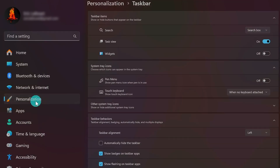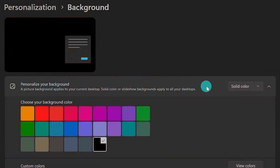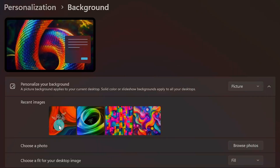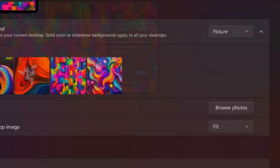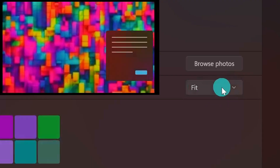To set up your desktop background, go back to the main Personalization menu and click on Background. First, decide whether you want a solid color, a slideshow, Windows Spotlight, or a custom picture. You can click Browse to pick an image from your PC. You can click the options to change the background on all your monitors at the same time, or right-click and pick a specific display if you want a different background on each monitor. You can also play around with the fit settings to change how the image is displayed — it's like scaling but just for your desktop background.